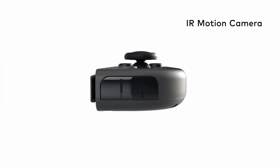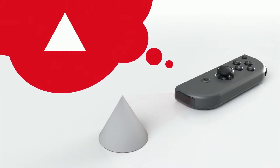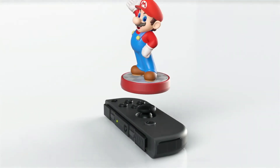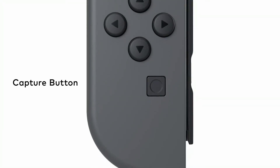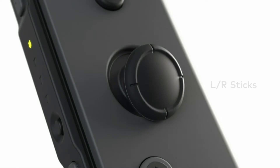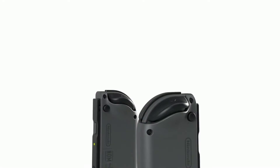The right Joy-Con has an infrared motion camera. It's able to approximate the distance to an object and what shape it is. The right Joy-Con also has NFC read and write functionality that supports Amiibo. The left Joy-Con has a capture button that allows you to snap screenshots. The ZL and ZR buttons are comfortable to reach and easy to press, and there are clickable control sticks and SL and SR buttons for use when the Joy-Con are held horizontally. The Joy-Con controllers fit a lot of features into one small package.